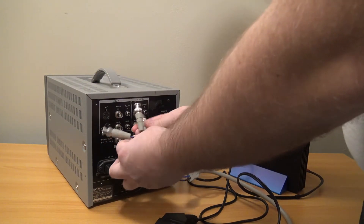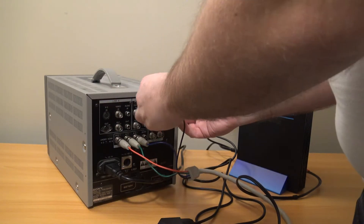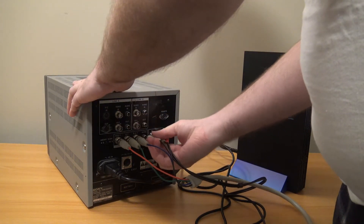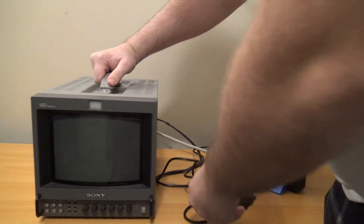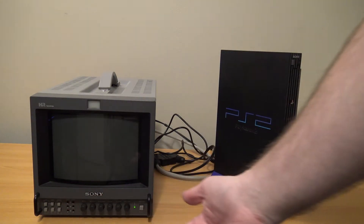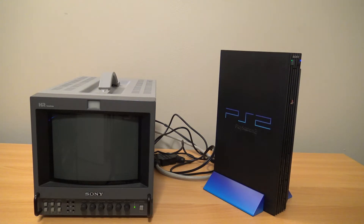And as before, we hook up to the BNC ports on the back: red, green, blue, and then the video sync. And I'm going to plug in an audio line — it's mono, I don't have a combiner. So I already hooked up the PVM before and set it for the right signal. Depending on what display you plug this into and what adapters you use, you have to make sure you're set on RGB. And I still have the PlayStation 2 set on RGB from the last video. So all we should have to do is turn it on and it should display properly this time.